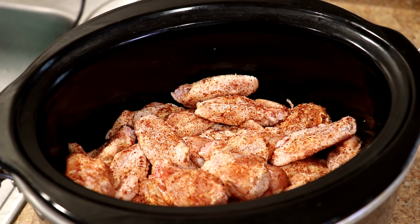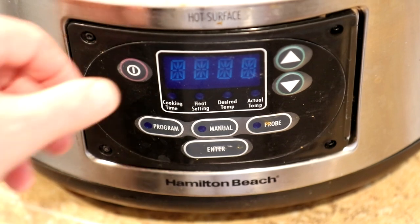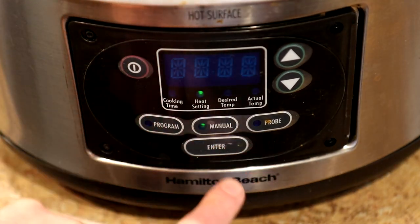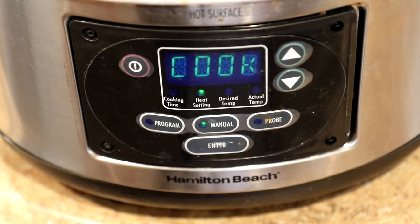So I like to put the sauce on at the end now. My wings are all seasoned up, so we'll get the lid on there and I'm going to cook these on high. I'll let you guys know how long that takes.